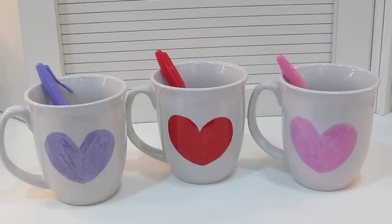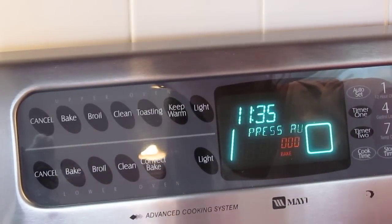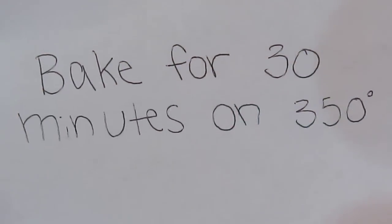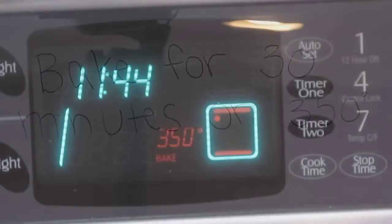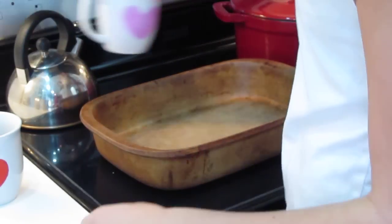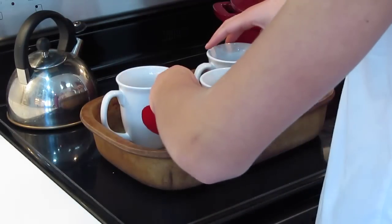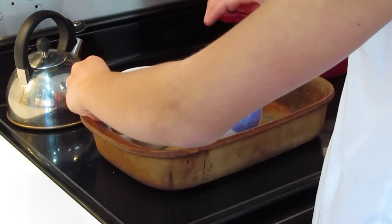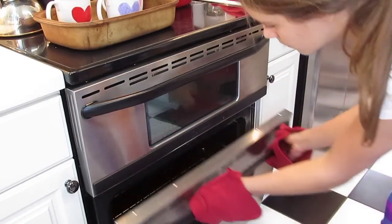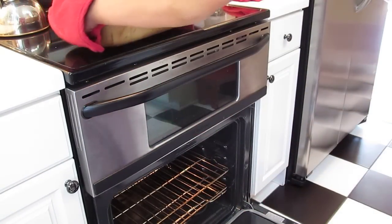Set the oven to 350 degrees and bake the mugs for 30 minutes. Put them in a pan or dish with sides so they don't fall over. Once the oven is ready, stick them in and wait 30 minutes.